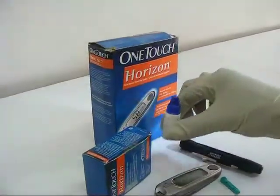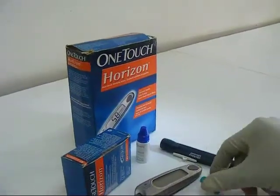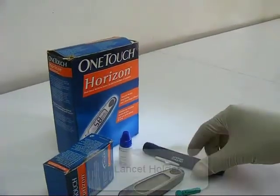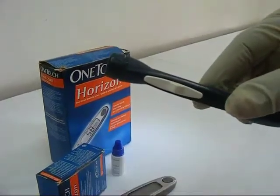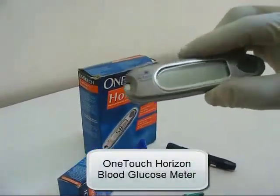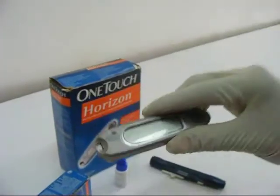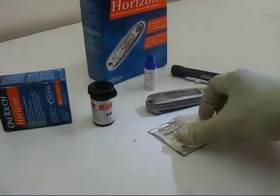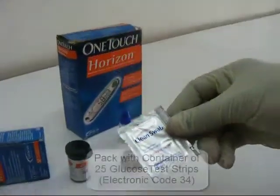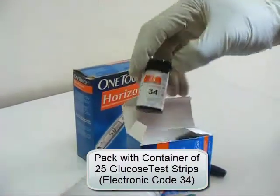The One Touch glucose monitoring kit consists of a One Touch Ultra control solution, a lancet holder, a One Touch Horizon blood glucose meter, a clean alcohol swab, and a pack which has a container with 25 glucose test strips of electronic code 34.